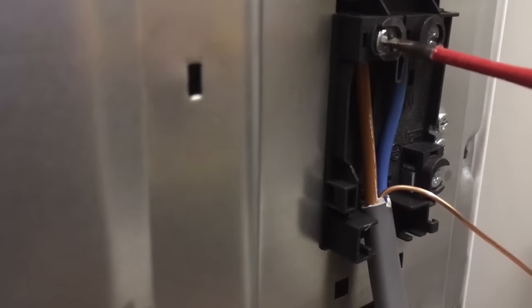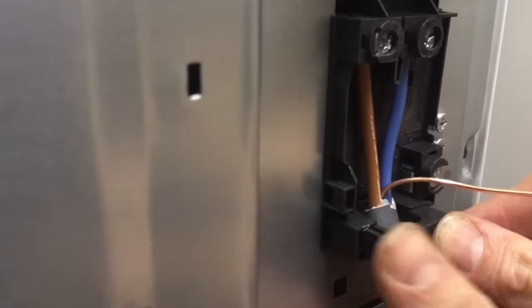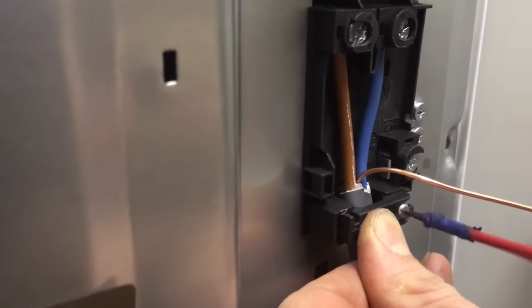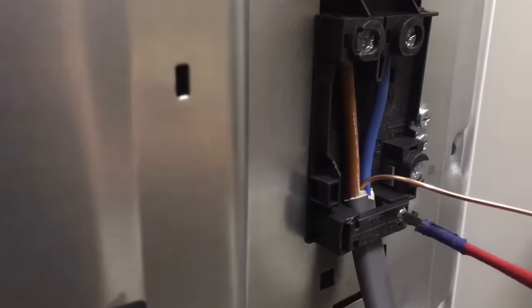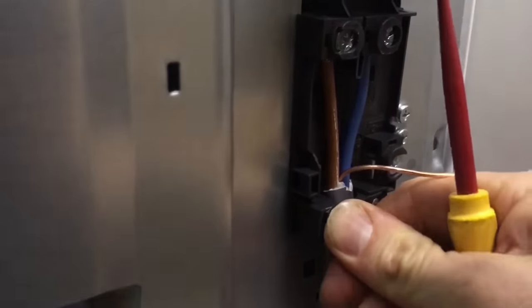I'm going to tighten the connections up just so it takes hold of the cable - just like that. Then we've got this bit here which is a little clamp and it just clamps over into there. I'll put the screw in there and tighten this up. These can be really quite awkward - there's a little ratchet on this one so you have to keep pushing it in as you're doing it.